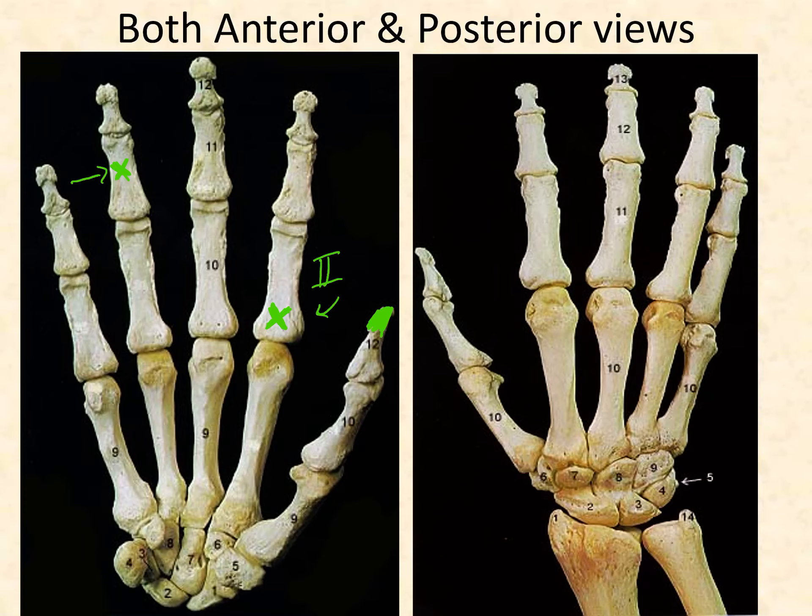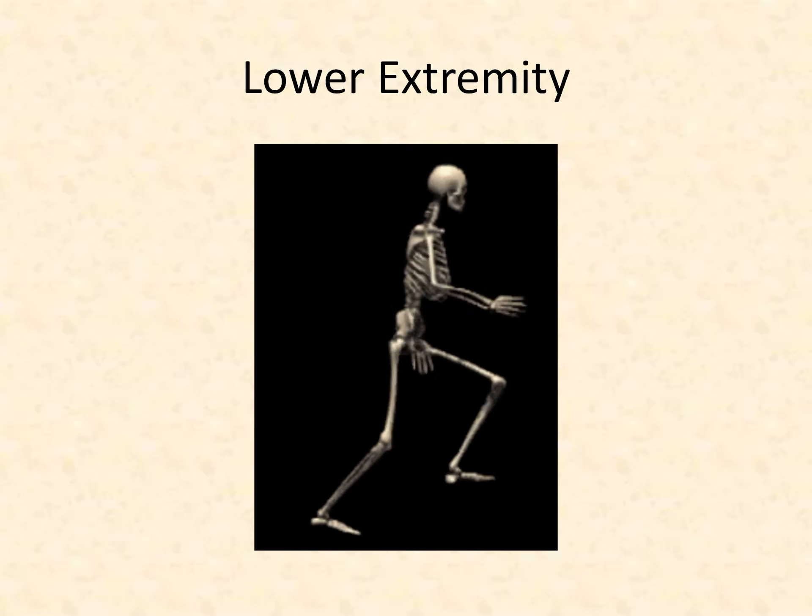One more thing to point out: on the anterior surface of the hand, the hamate has a hook feature — it protrudes and forms a hook. Looking at the hamate from the posterior side, the hook is not present, so you can distinguish anterior from posterior by that hamate. The metacarpals and phalanges also have different appearances — more concave on the anterior side and more convex on the posterior side — but the hamate's hook is the dead giveaway. That concludes the upper extremity portion of the lecture.